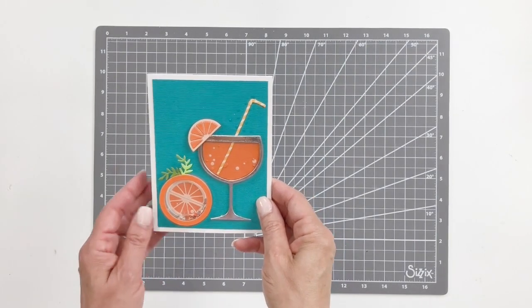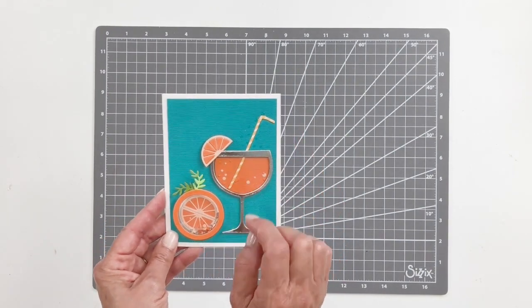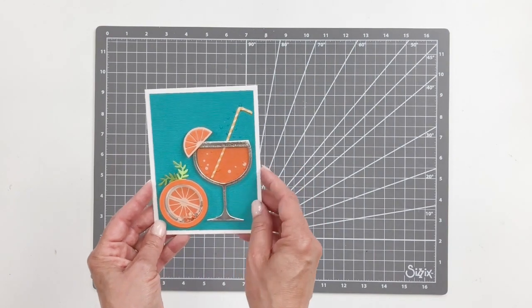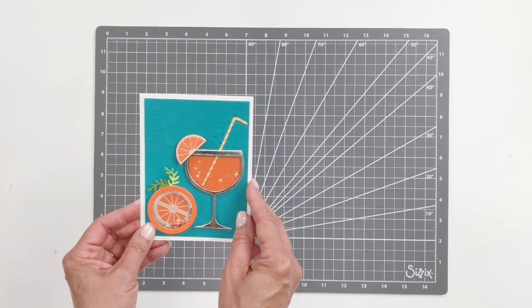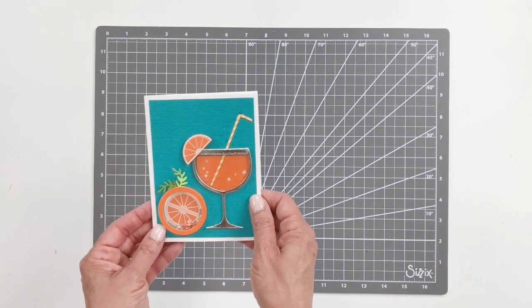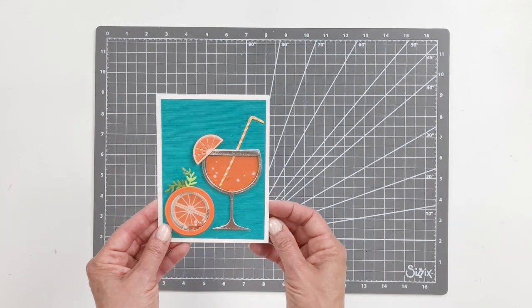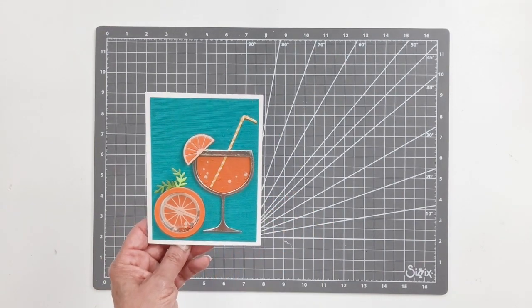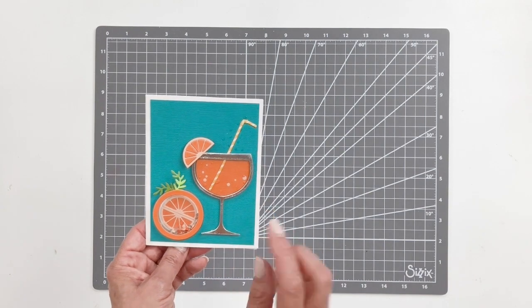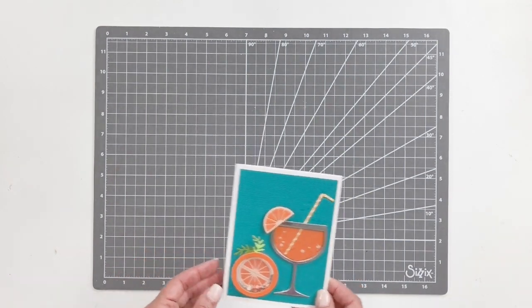Nothing better than getting a craft box and being able to start right away creating something. This is my little hello summer card that I've created using the glasses die, as well as the little citrus elements and the straw inside of the glass. It's perfect for an invitation, or if you're giving somebody a gift with the ingredients for your favorite summer cocktail or lemonade — cute for a tag with a recipe. I'm going to show you how I created this project.